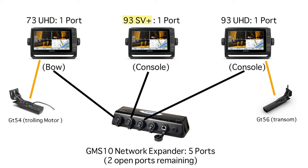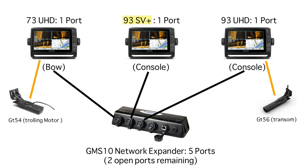The first example covers three screens and a couple of transducers. We have two UHD units: a 73 on the bow and a 93 UHD on the console. The other console unit is a 93 SV+, which is non-UHD. The two transducers are a GT54 mounted on the trolling motor and a GT56 mounted on the transom, both connected to UHD units — that is very important because they are UHD transducers and must be connected to a UHD unit. To network all three units together, a GMS 10 networking hub is required since each unit has only one networking port. The GMS 10 has five ports, leaving two open for future additions like LiveScope or another screen.